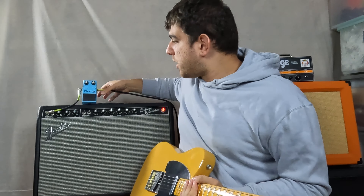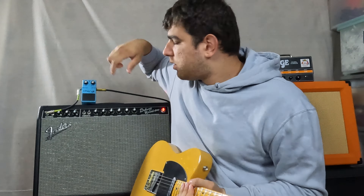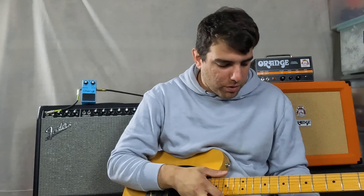We could take the pedal off and turn it off. Now the pedal's turned off, so we can hear what it's like without the chorus.